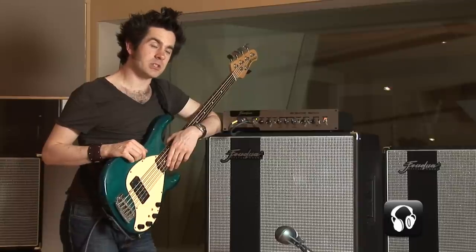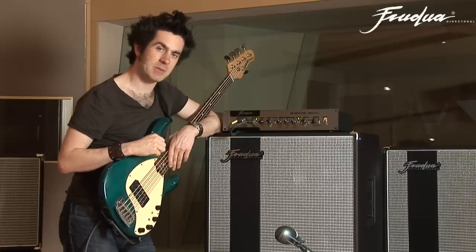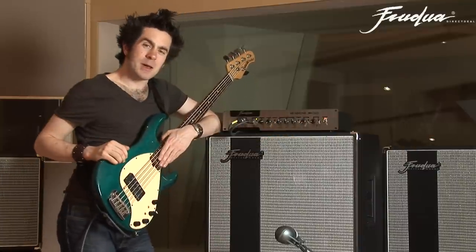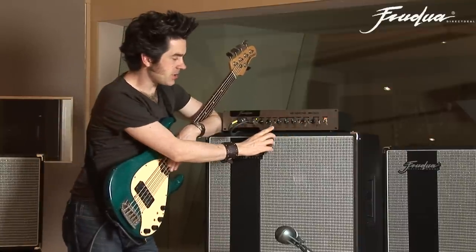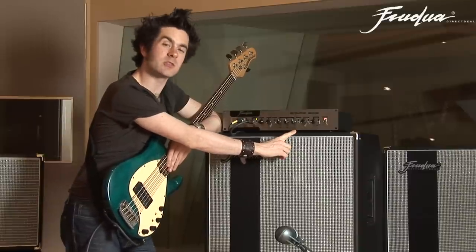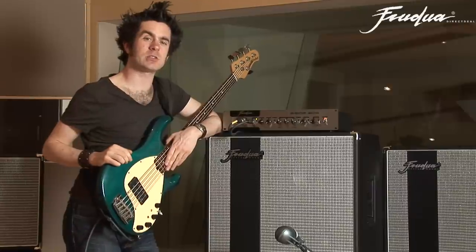The final feature on the processing stage is this slap button. You can see with it pressed in, the little green light comes on to let me know that it's activated. The slap button is located next to the treble knob because it gives us an extra little boost of high frequency.